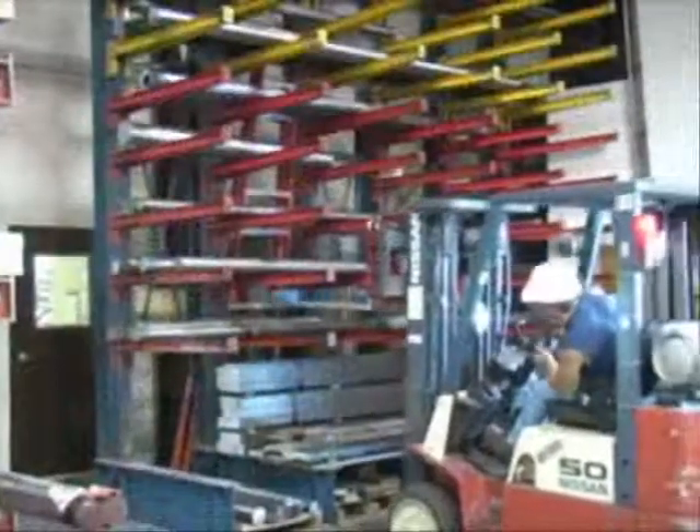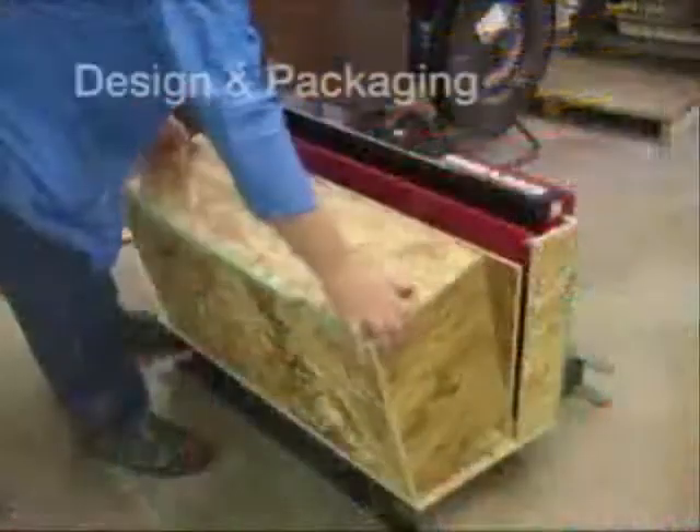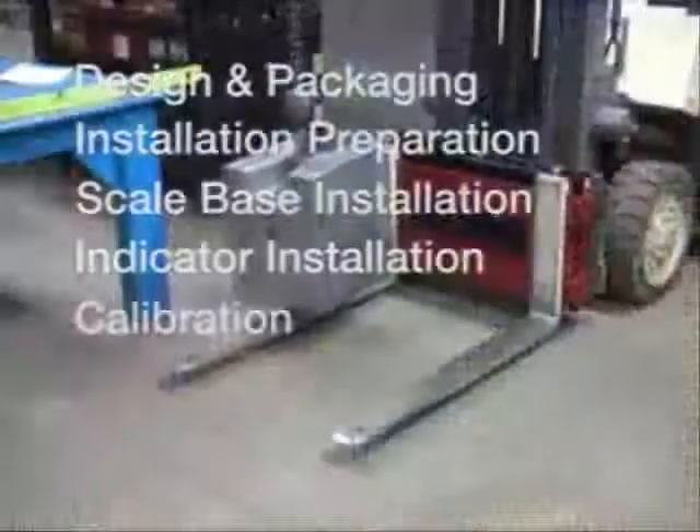The general installation order will be covered in this video, including design and packaging, installation preparation, scale-base installation, indicator installation, and calibration.